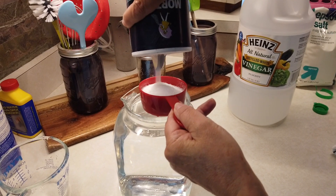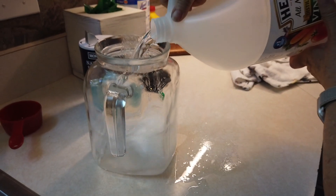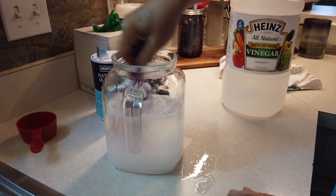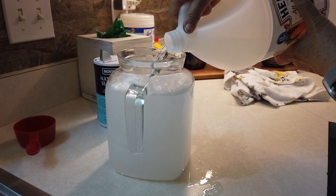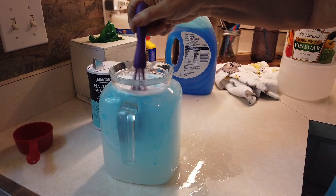We're using half a cup of table salt mixed in a half gallon pitcher. Mom added the salt and half the vinegar, mixed it, and then added the remaining half gallon of vinegar. Then Mom stirred in a squeeze of Dawn dishwashing liquid.